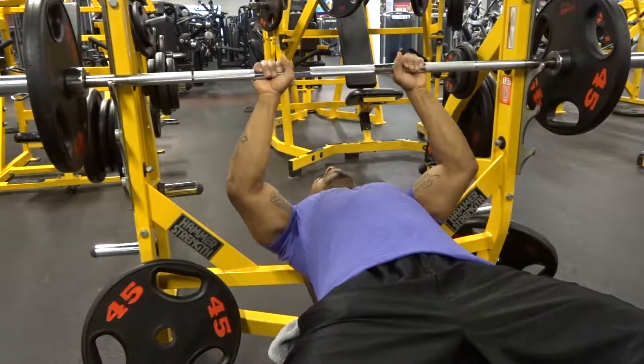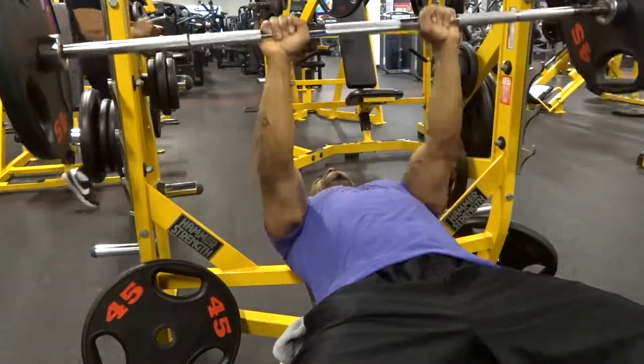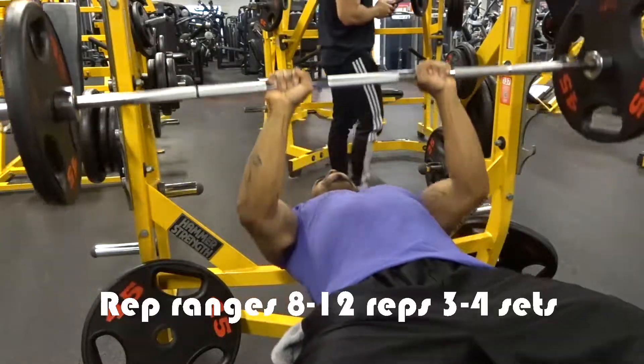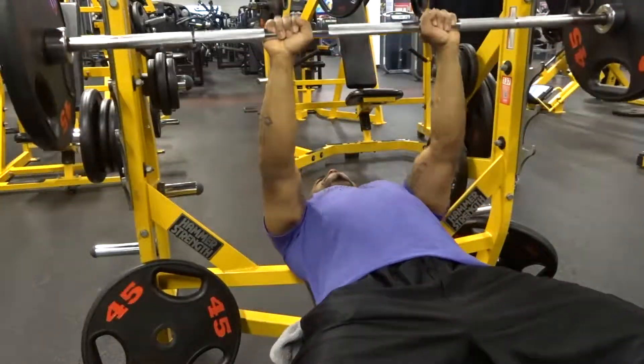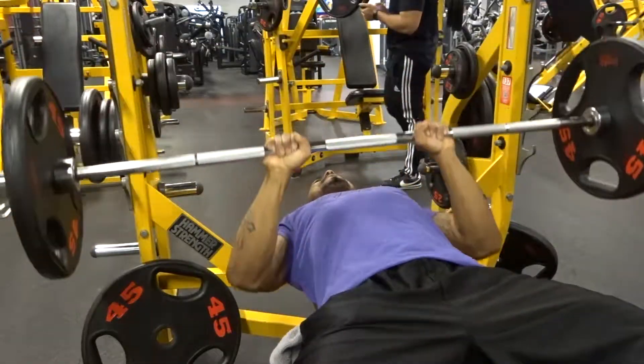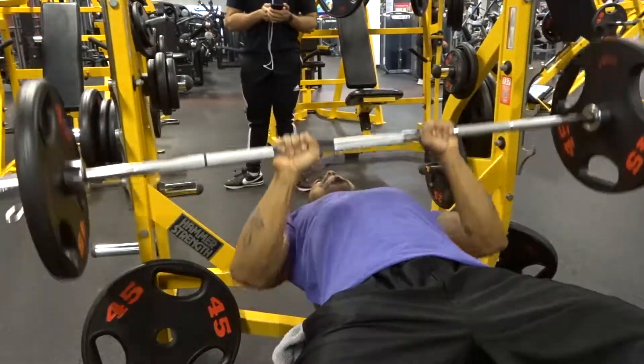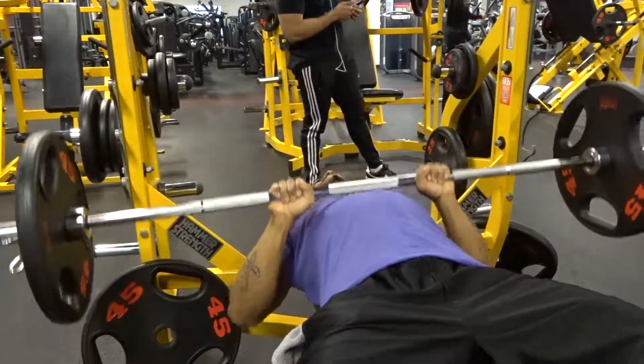Try to keep your rep ranges anywhere around eight to twelve reps, and do about three to four sets. Paired with your regular bench press, this would be a great recommendation for a nice workout to also work your triceps.